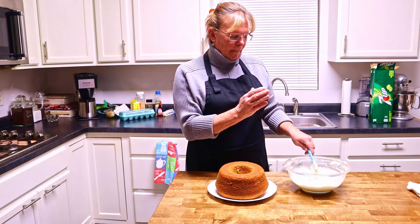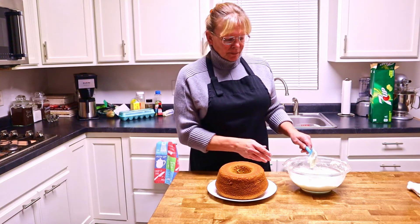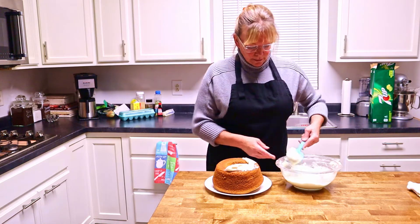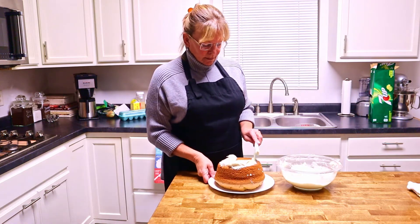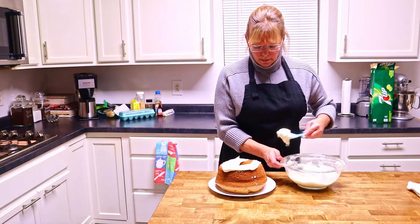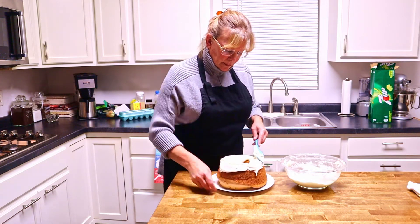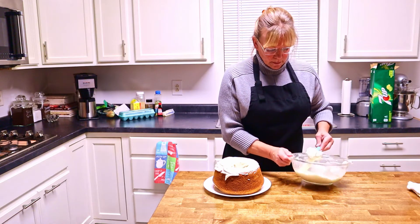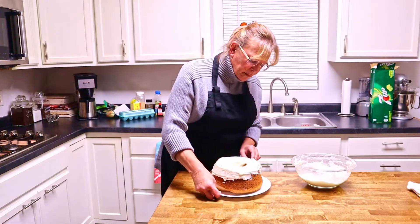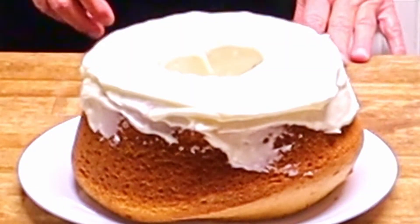We made a buttercream frosting to go on our sherry cake. And there you have it — a sherry cake with buttercream frosting. Enjoy.